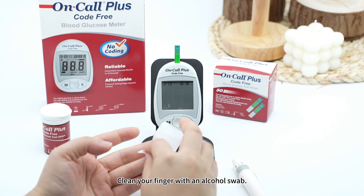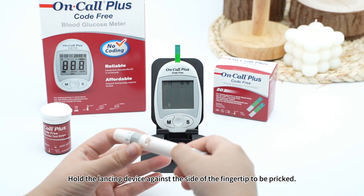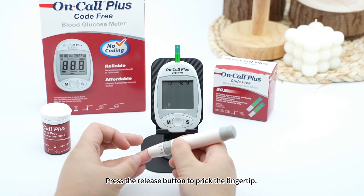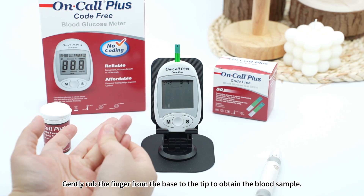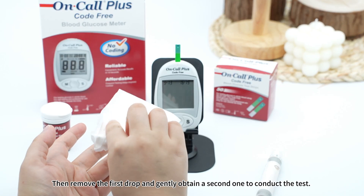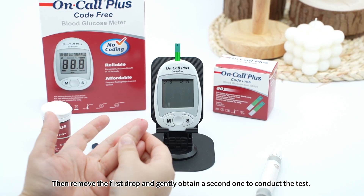Clean your finger with an alcohol swab. Hold the lancing device against the side of the fingertip to be pricked, and press the release button to prick the fingertip. Gently rub the finger from the base to the tip to obtain the blood sample. Then remove the first drop and gently obtain a second one to conduct the test.